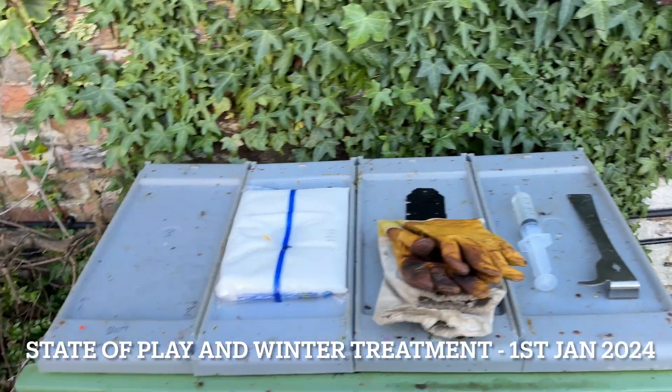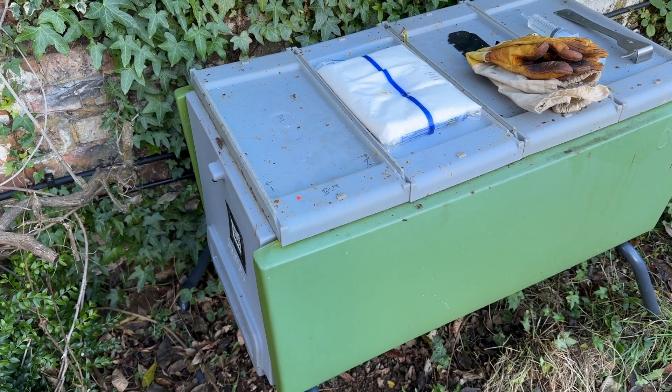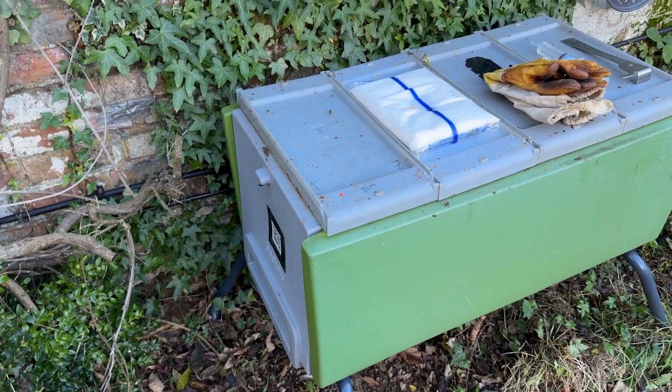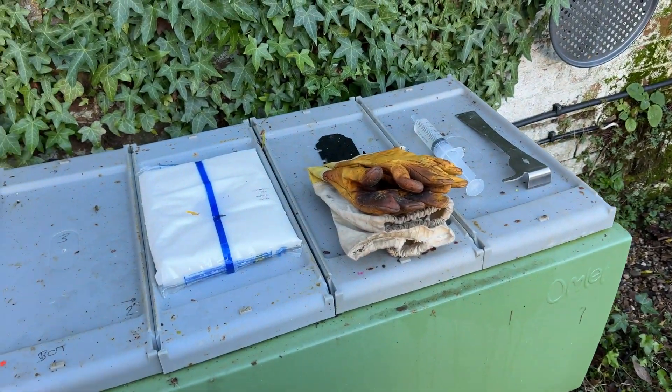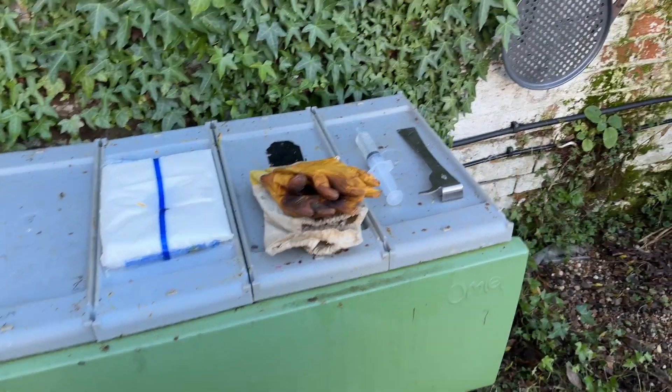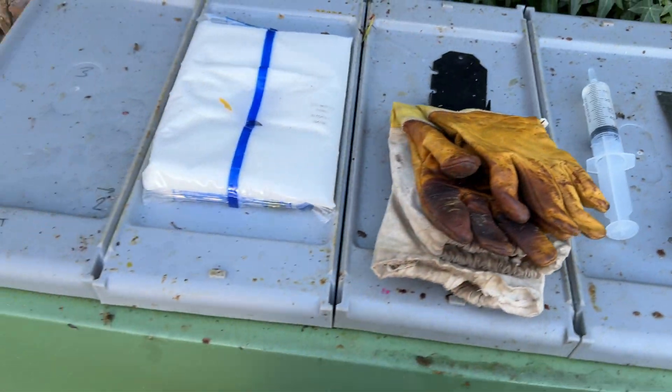Happy New Year, beekeepers of the world. We're back. It's the 1st of January 2024, or year number eight. It's time to treat the bees in this colony with their winter treatment, which is in that syringe there. Let's see how we get on.